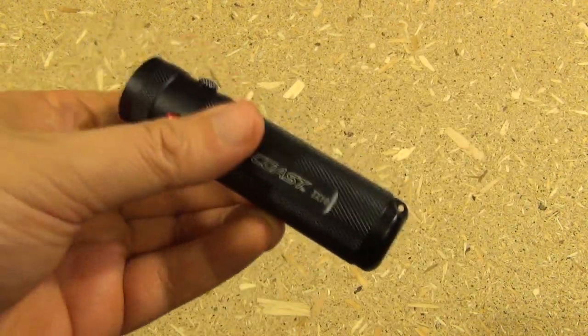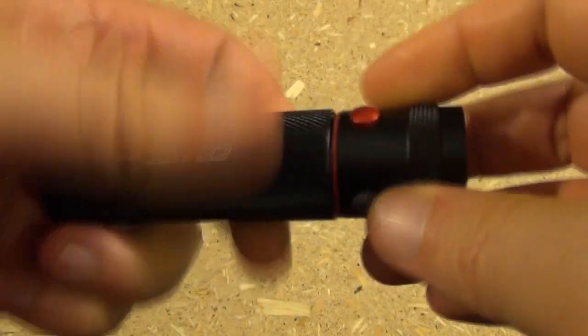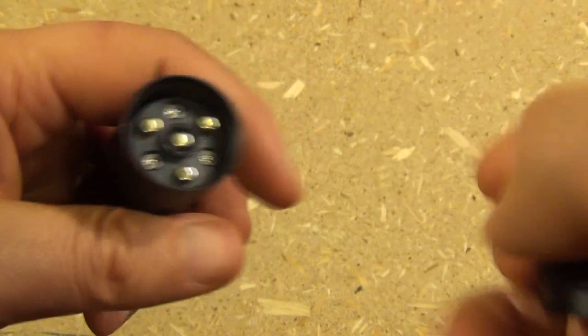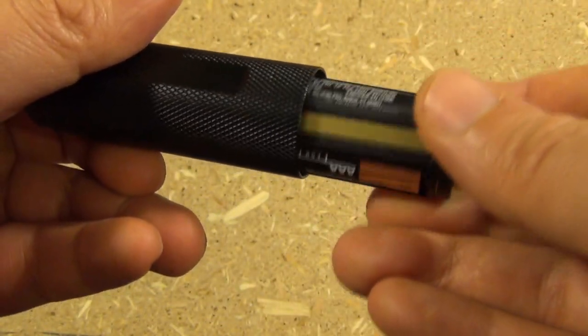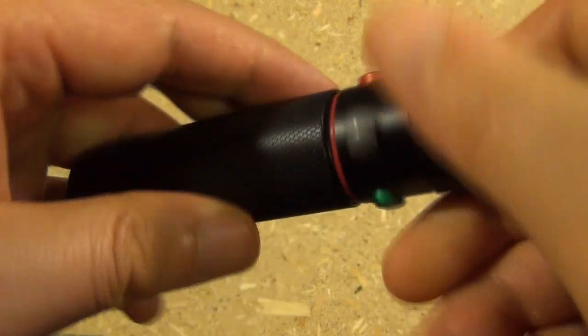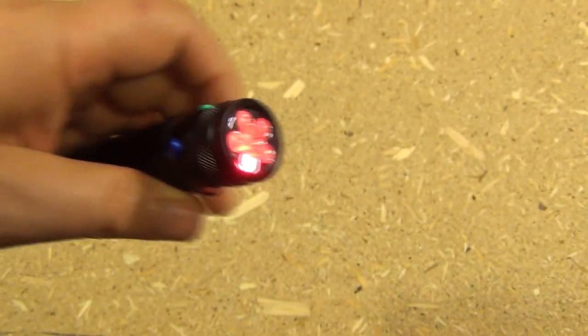This takes three triple-A batteries. And to install or change the batteries, you just screw the top off here. Alright, that's how that looks. And this is your battery holder for the three triple-A's. Great design. I mean, it couldn't be more simple. It's a nice, well thought out and solid design.